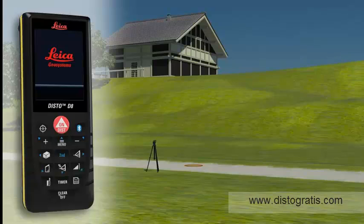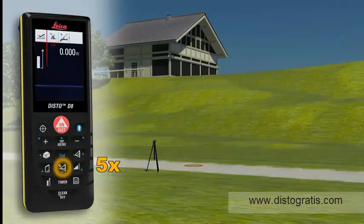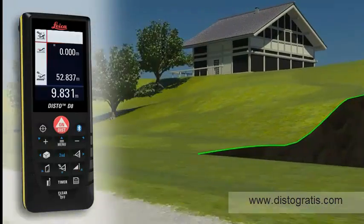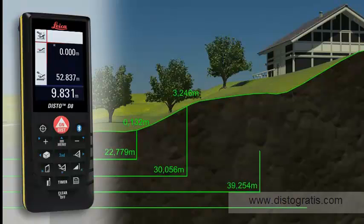With the Leica Disto D8, you can even determine a simple altitude profile. Measure a known reference mark with the device and then measure each of the relevant altitude differences. When the measuring points have all been recorded in one direction, you can then determine a cross-country tread with the measured horizontal distance and the height difference.